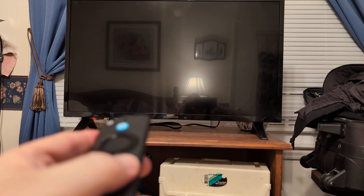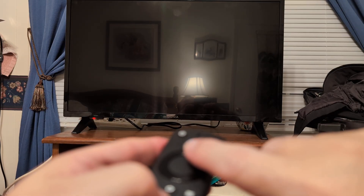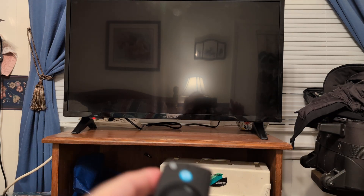Let go and see if that works. If it doesn't, try again — hold play/pause and select down and see if that works.